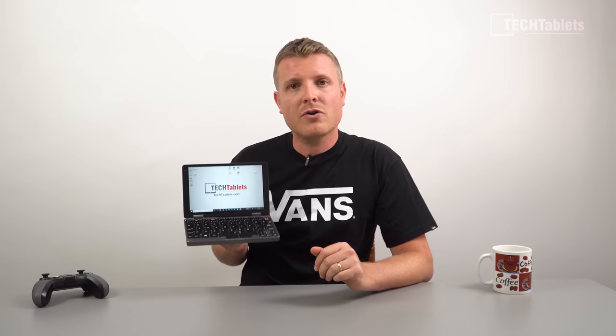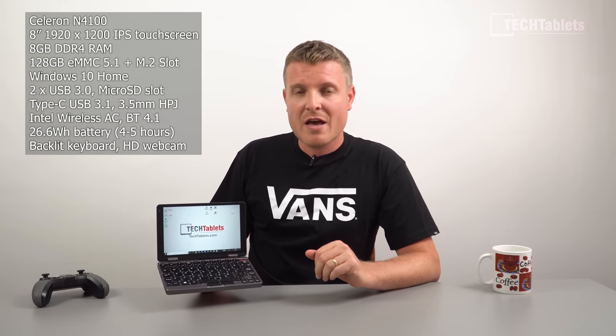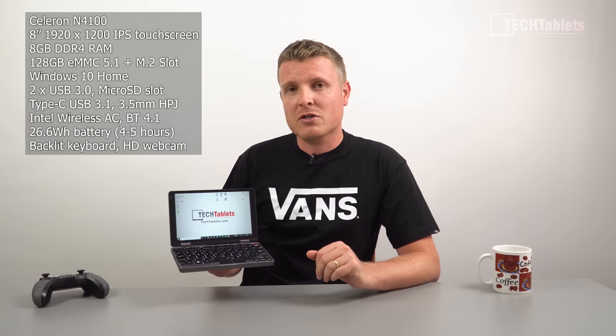This particular model is a loan unit from Chewy — that is why I have it so early — but this week I have to send it on to someone else to review. All the thoughts and opinions expressed in this video are 100% my own; Chewy is not involved. This is the base model with the Celeron N4100, 8 gigabytes of RAM, and 128 gigabytes of storage. There's a more powerful version with the Core M3 8100Y and up to 16 gigabytes of RAM that Chewy has just announced.